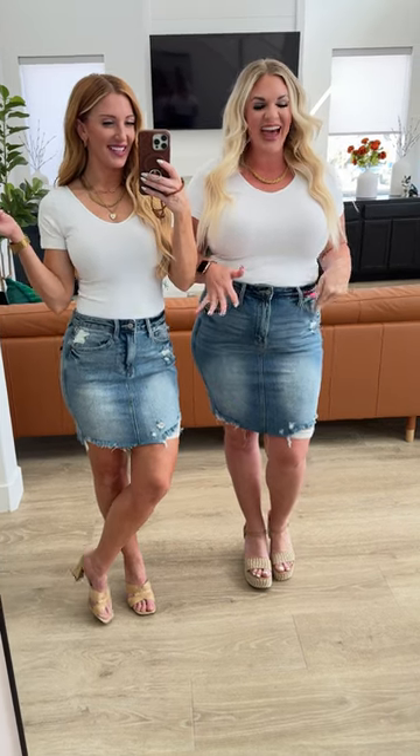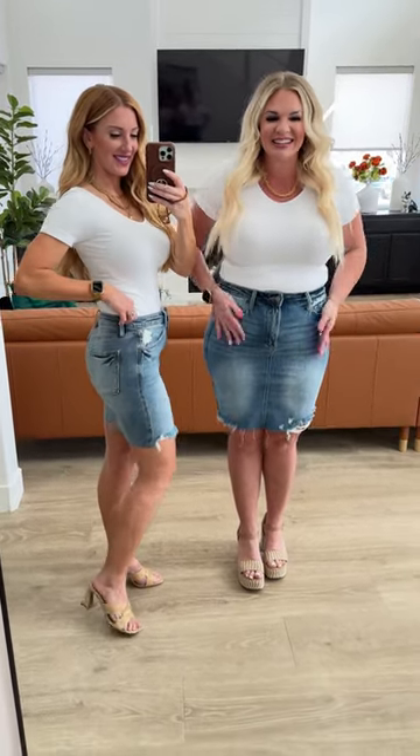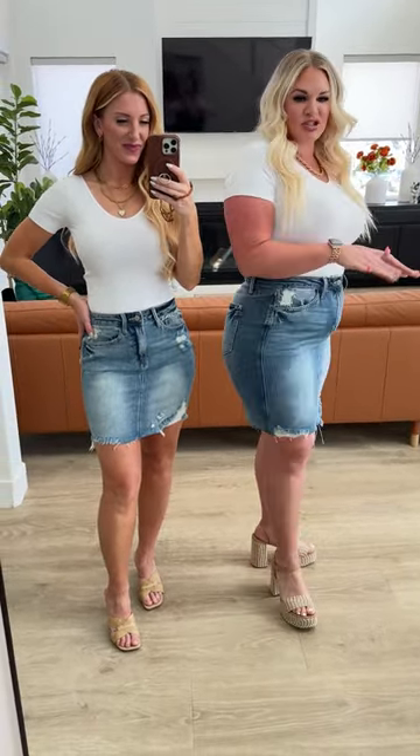We have a rigid front stretchy back skirt, you guys, and this is so good. You have the rigid front and then the Judy Blue stretch back which makes it so stretchy and so comfortable.